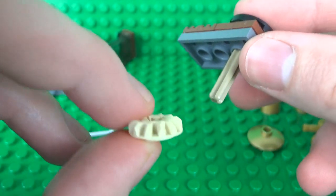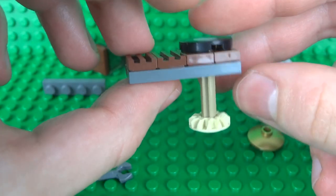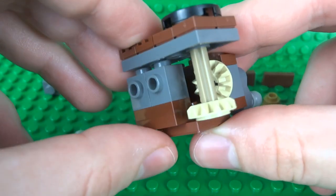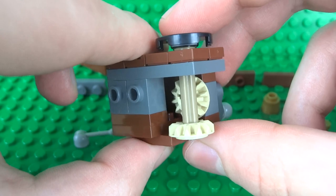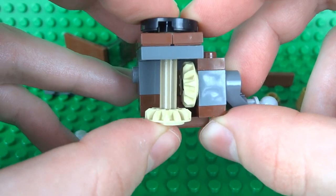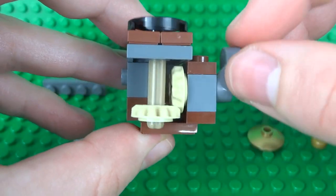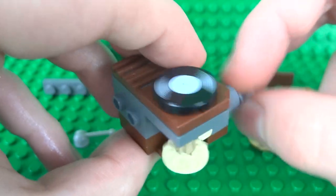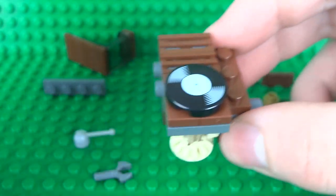Take the second half bevel gear and slide that on underneath at the bottom, and now we can start to join everything up. Attach the top just on top of those two 1x1 bricks. Move the gear at the bottom up so it lightly connects to the gear on the side — when you spin the handle on the side it should spin the turntable on top. And that's all there is to the actual mechanism itself.